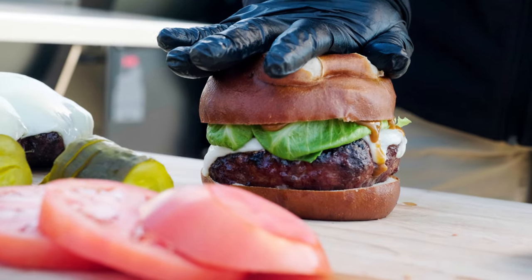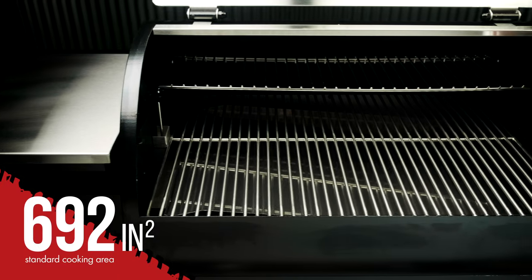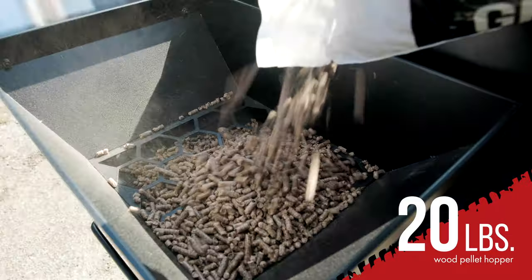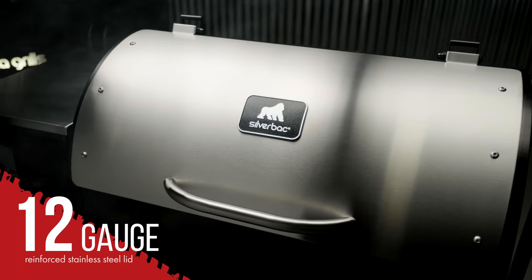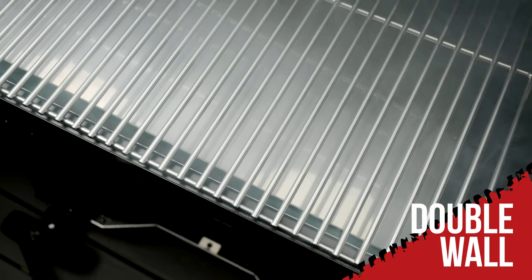The core of the Silverback AT features 692 square inches of cooking space with a 20-pound hopper, all stainless steel internals, a 12-gauge reinforced stainless steel lid, and an insulated steel thermal jacket for cold weather performance.